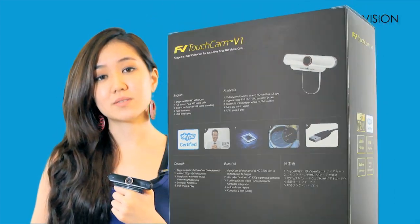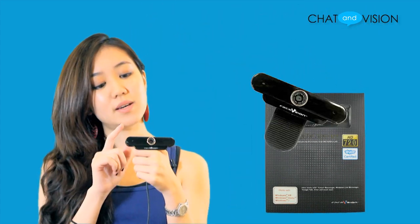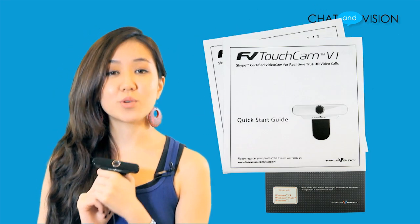Now taking a look at what's inside the box, we have the Touchcam V1, a hardware guide and a quick start guide.